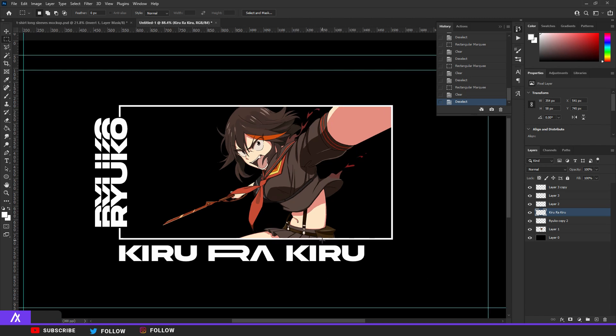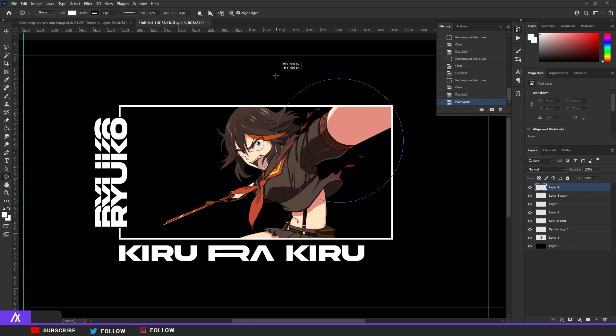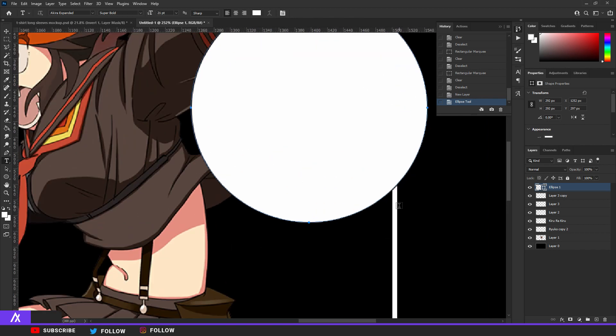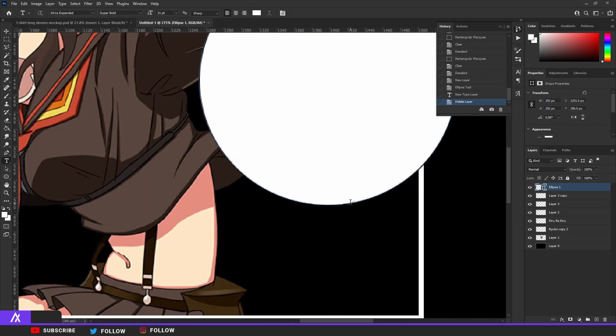Next is this little circle I made with the Japanese title of the anime inside it. Search up the title in Japanese — it doesn't have to be that, but that's what I did. Go to the Ellipse tool, make a new layer, hold Shift and drag to draw a perfect round circle. Go to your type tool and click inside or on the outline of this circle. The cursor changes depending on where you hover: clicking on the outline will type text along the outline.